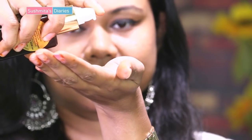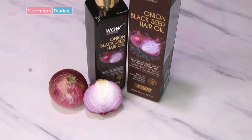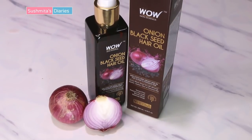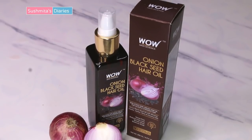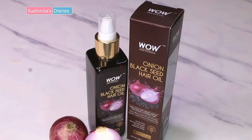Before stepping out, make sure that your hair remains protected from polluted water and harmful chemical-loaded colors. It is important to use a product that not just shields your hair but also strengthens it from the roots to avoid breakage. Onion and black seeds, also known as kalonji or mongrel in India, are age-old natural hair growth agents. Onion fights hair loss and cures baldness.